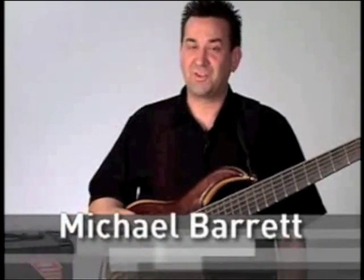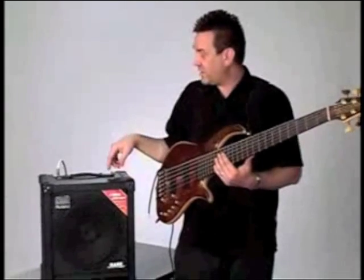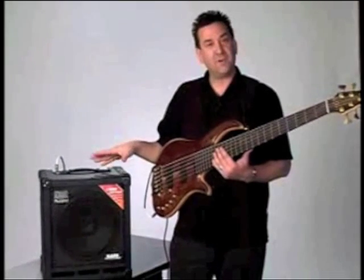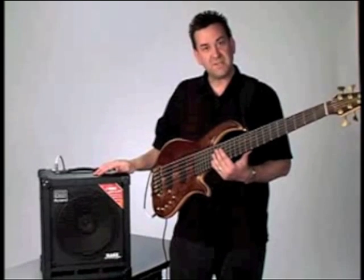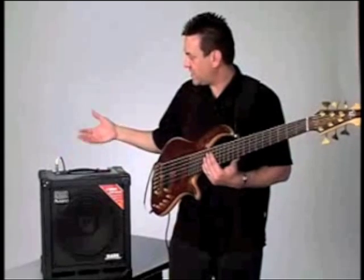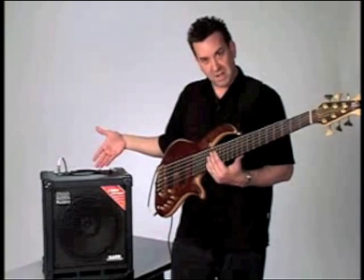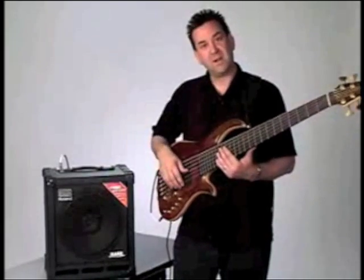Hello, I'm Michael Barrett and I have the pleasure of showing you the Roland Cube 100 Bass Amplifier today. The Cube 100 is the latest addition to a long line of compact bass amplifiers and guitar amplifiers that Roland makes. This particular one has a great amplifier section, pre-amplifier section with COSM modeling, an effects section built in, and all kinds of recording features.